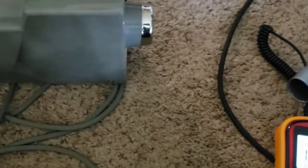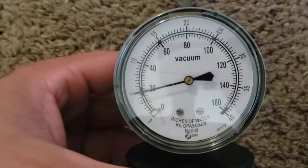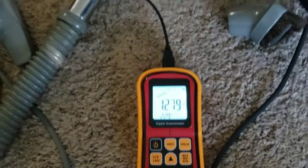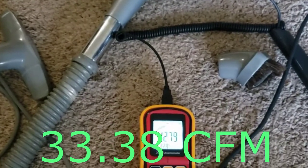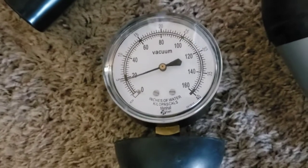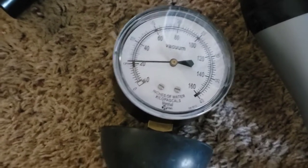Now we'll do a suction test. Where is my gauge? Testing with the hose on it — yeah, it's definitely no powerhouse, that's for sure. What do you expect from such a low wattage machine? I'm guessing we're not going to get any more than this. Let's redo the suction. Oh, that's surprising — I thought for sure we'd get a little less on it. Not horribly powerful.